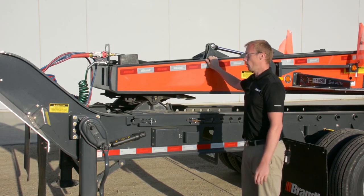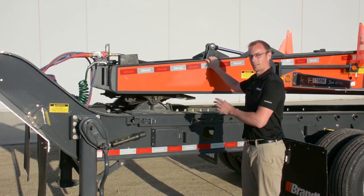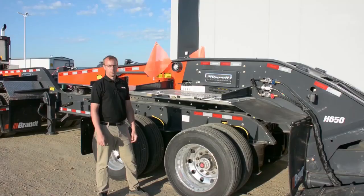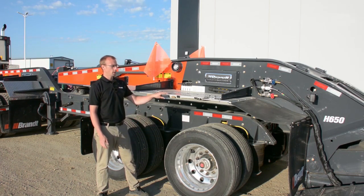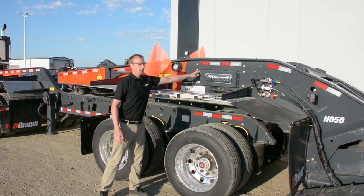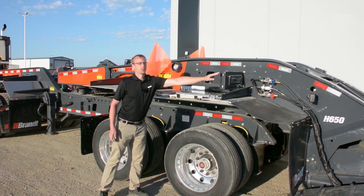We've also incorporated standard to every H650 trailer with the gooseneck extension a hydraulic ram that will lift it up and out of the way when you don't need it. To make our trailer the easiest on the market to work around, we've added a cutaway panel that can be flipped up when you need to access any of the controls inside the sealed engine compartment.